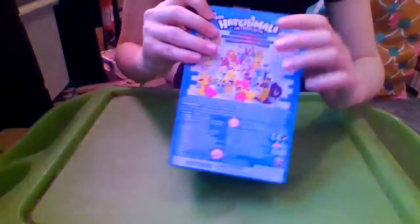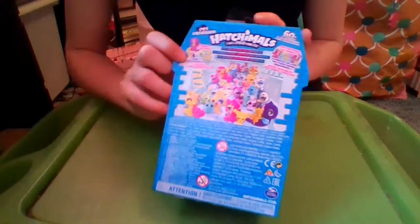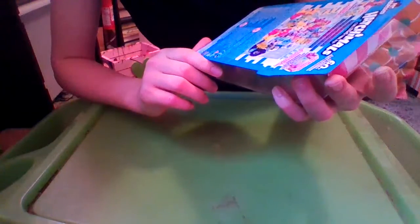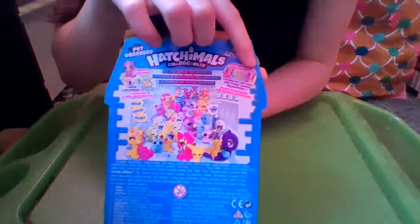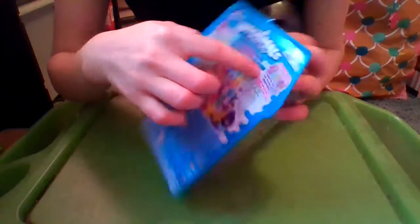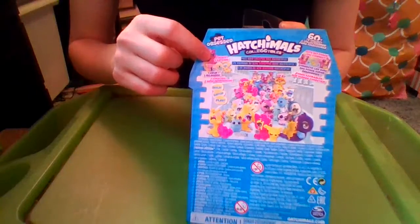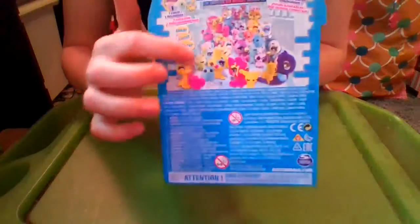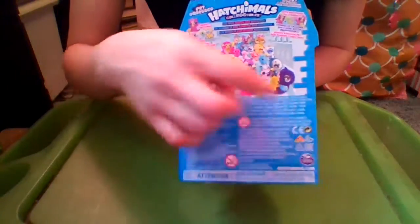It says for ages 5 and up. And then on the back it says Hatchimals Collectibles Pet Obsessed, 60 plus to collect. And then it says Cute BFF Poses You Connect — that's so cool. So you have like your Hatchimal, and then the pet, and then they do like a little pose thing. And it says Pets Have Escaped Into Hatchtopia. You get one heart, two Hatchimals. And it says Hold Hatch Play. And then it says not for ages 3 and up by Spin Master, and you can recycle it.